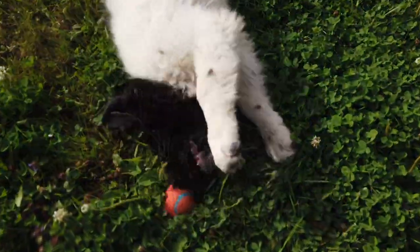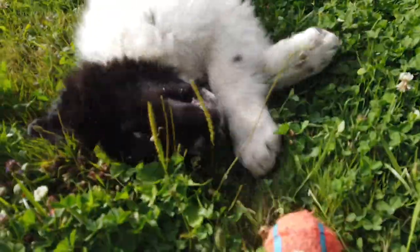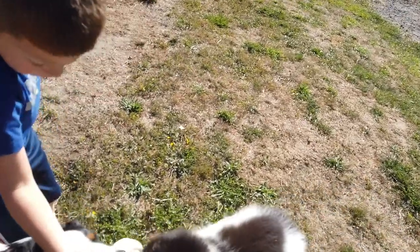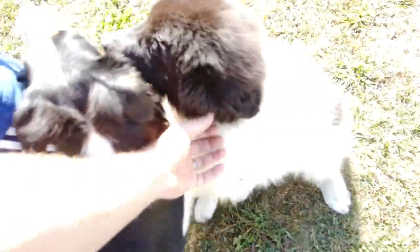We did some research, and we don't have enough property to just have a Pyrenees, because they do love to roam, and they do bark a lot, and we do have really close neighbors. So I wanted to try the mixed breed instead of a full-blooded Pyrenees, just to see if it would cut down on the roaming and the barking, and make them a little bit more of a family dog, because I've heard the Pyrenees are really independent — they don't really want to be with the humans very much, and I still want that aspect of a dog.